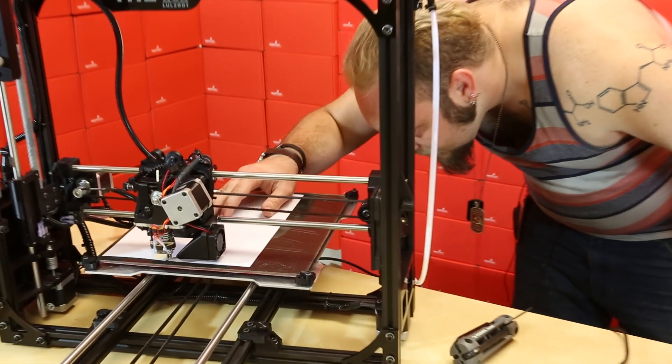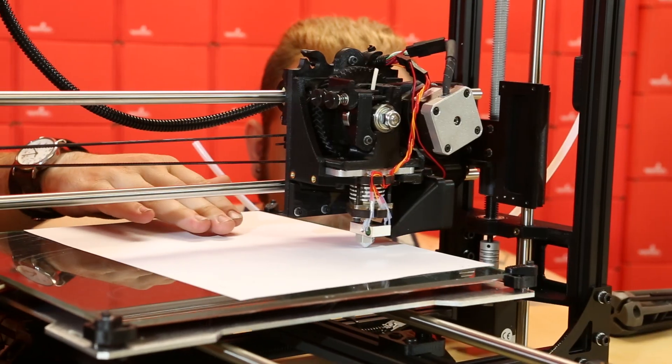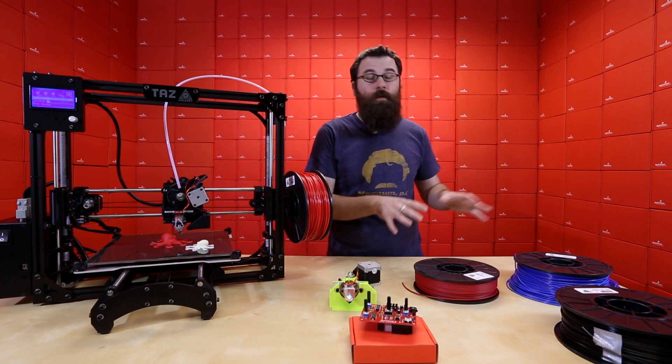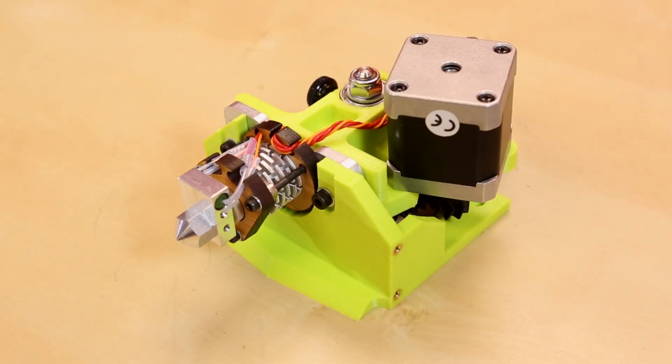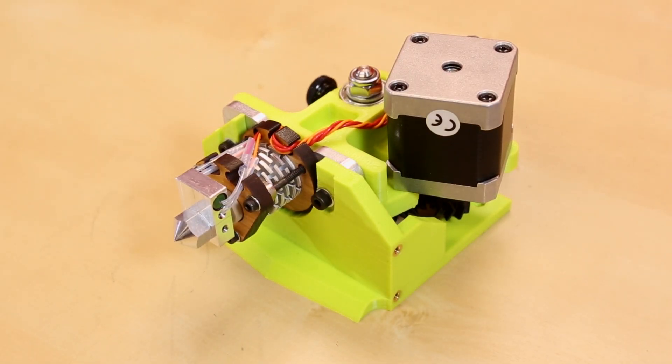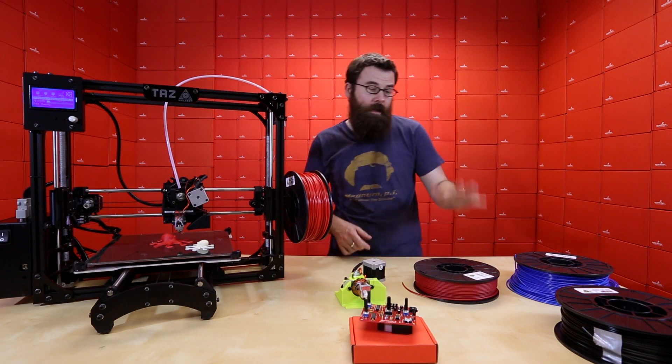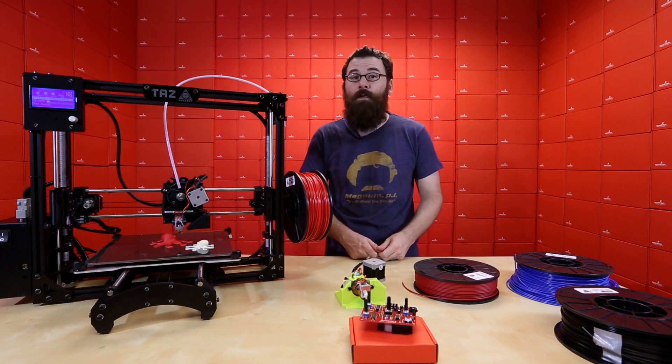So you might want to go ahead and check that out if you're interested in the TAS — just what you need to know to get one up and running. In addition to the TAS-4 printer, we also have a few accessories for it this week as well. We have the Flexi-Struder, which is an additional printhead for the 3D printer, and this allows you to print different types of materials like the Ninja Flex or some of the other more flexible materials.